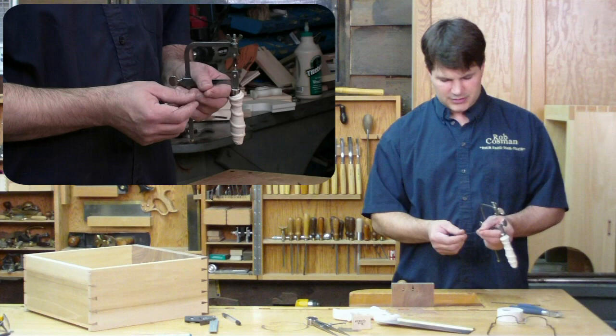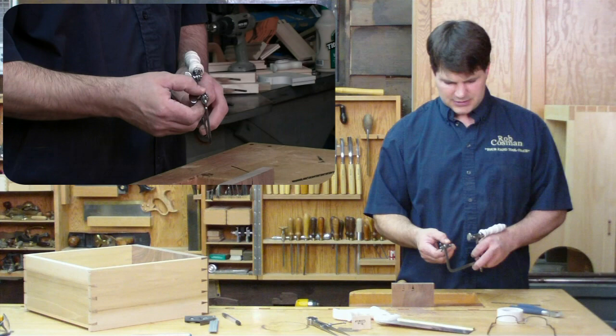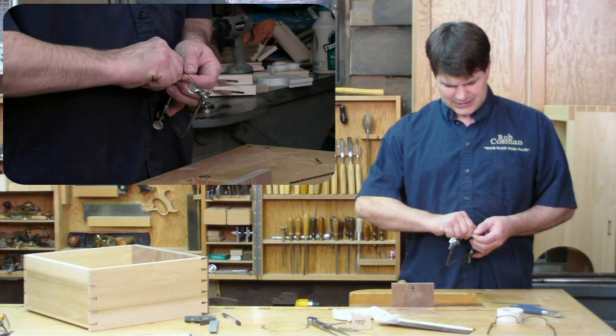To find out which way the teeth are going — they're too hard to see — just use your fingers. I want this to cut on the pull stroke. So the first thing I'm going to do is open up the frame and open up these wing nuts. The jaws are serrated on the inside. I want as much of the shank of the blade to be in there as possible, so I'll sink that to the bottom and snug that up firmly.